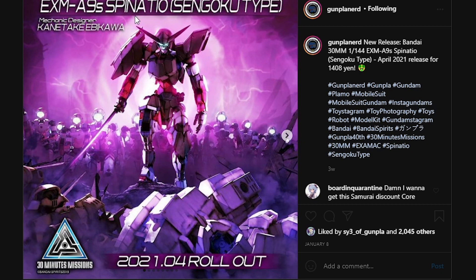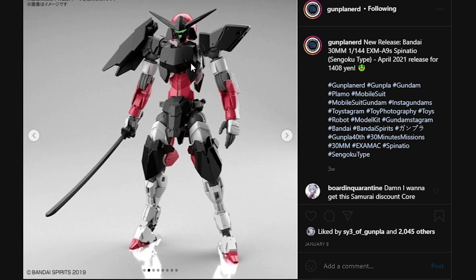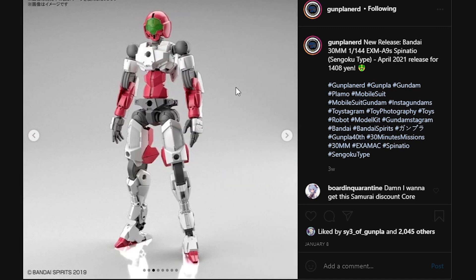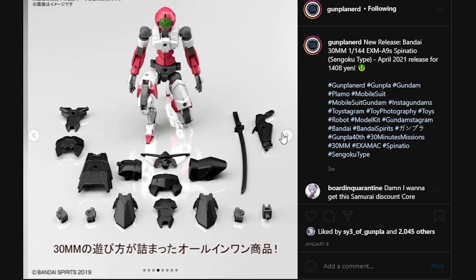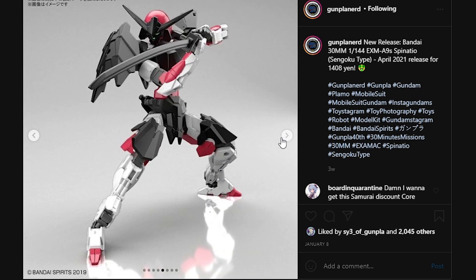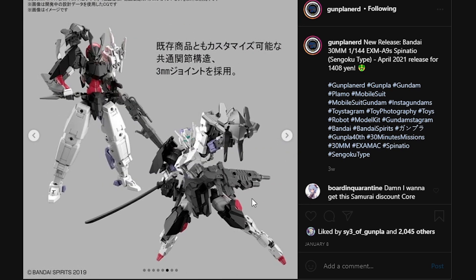Next up, we do have some 30 Minute Mission stuff. This is going to be the Spinatio Sengoku type, and I have to say I love the design of this thing — it really got me hooked immediately. On the surface with the armor on, it kind of looks like the Valkyra frames, kind of like an idea of what Galahorn would do with a samurai type Valkyra frame. The naked form does kind of look like a rip-off of a Korgon with a GM head, just because it's so slim. In this set we have all the stuff you need to combine the armor onto the Spinatio to make the Spinatio Sengoku type, and you can interchange the armor pieces and appendages with other 30 Minute Mission kits to make custom builds of your own.